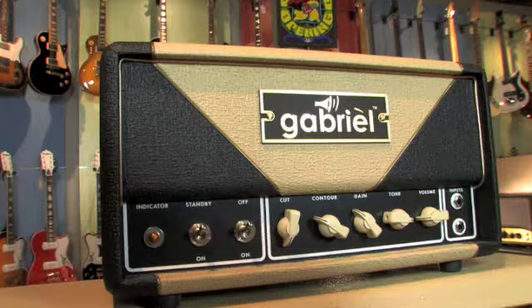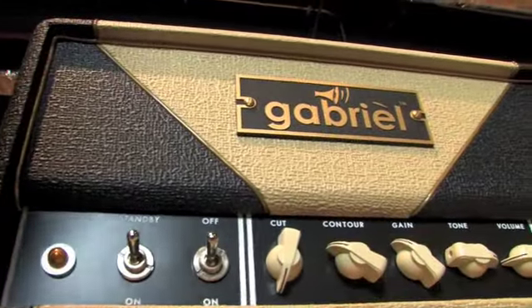I'm plugging it into a Gabriel Voxer 18 low carb amp. It's an 18 watt amp with EL84 tubes, and it's a 2x12 cab.